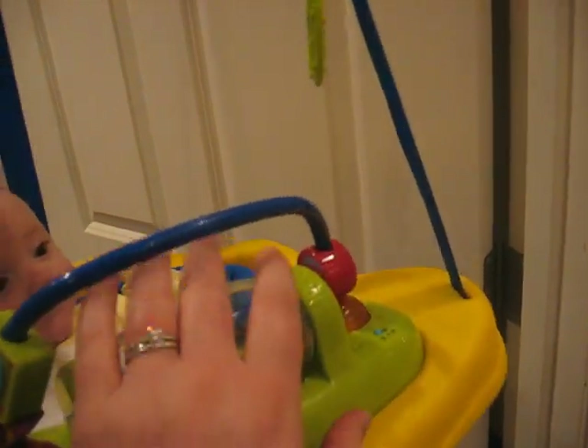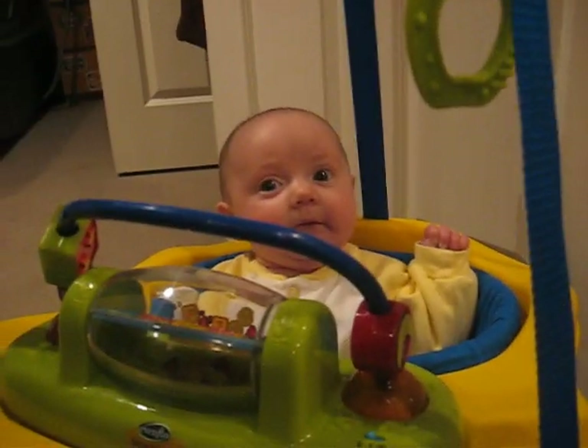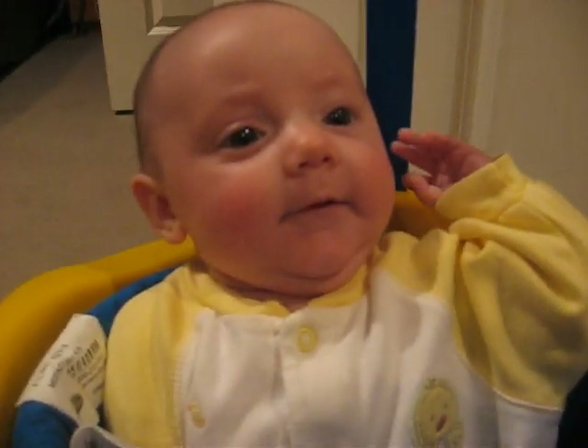Oh, that's kind of cool. Anyway, that's the Jump and Go. Gigi just smiles. Say, I like my Jump and Go.